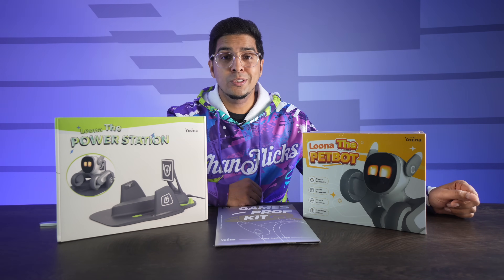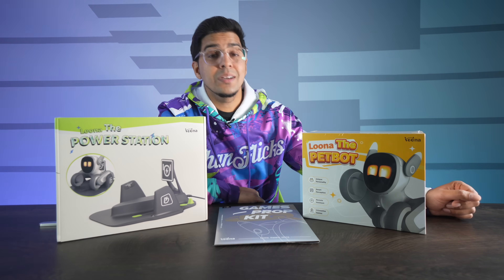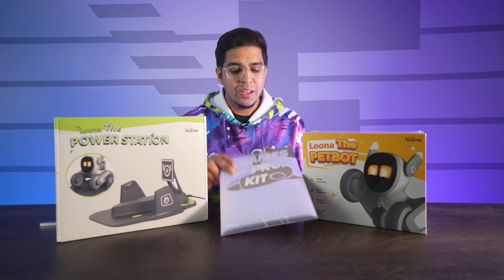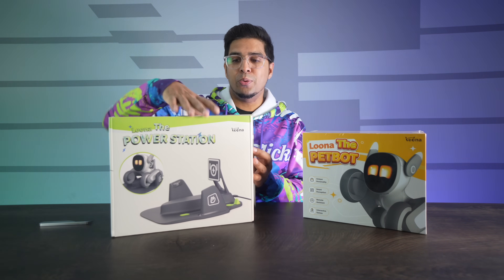So without further ado, let's go ahead and get started. This is everything they sent us: the robot, a charger station, and the game prop kit. Let's dive right in and take a look at the robot first.